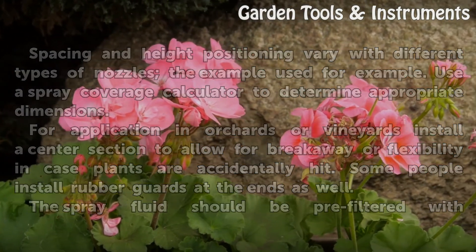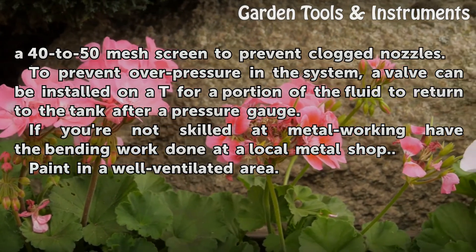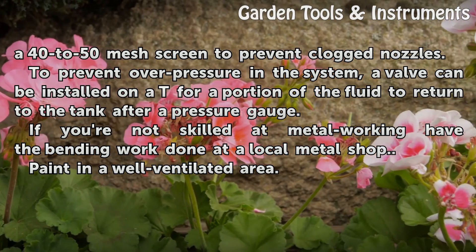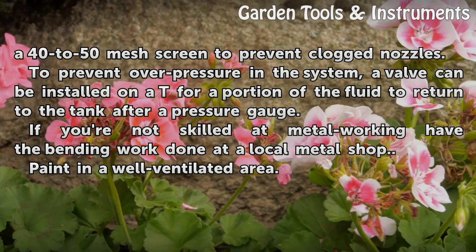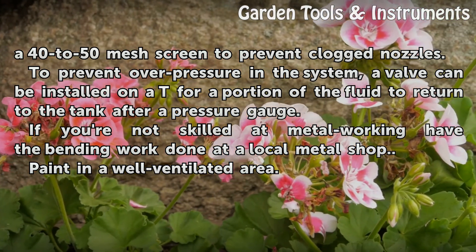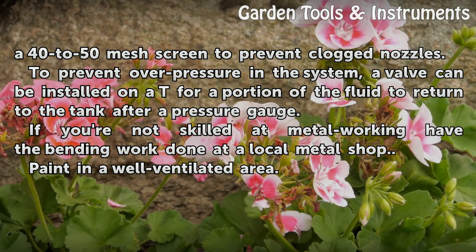The spray fluid should be pre-filtered with a 40-50 mesh screen to prevent clogged nozzles. To prevent overpressure in the system, a valve can be installed on a T for a portion of the fluid to return to the tank after a pressure gauge. If you're not skilled at metalworking, have the bending work done at a local metal shop. Paint in a well-ventilated area.